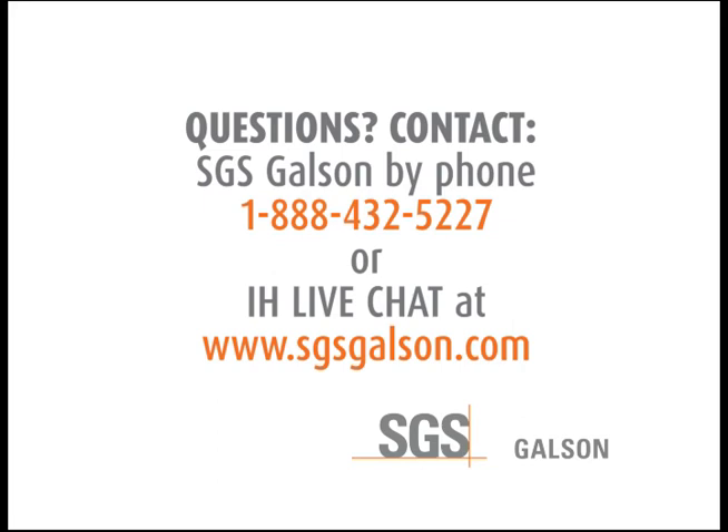Questions? Contact SGS Galson by phone or IH Live Chat. Thank you.